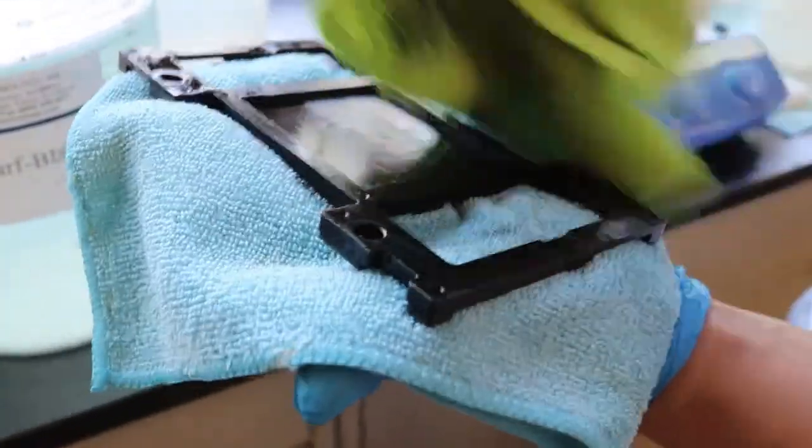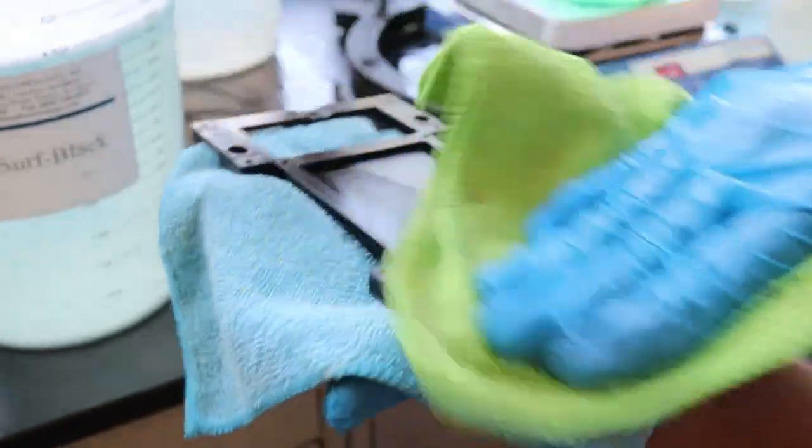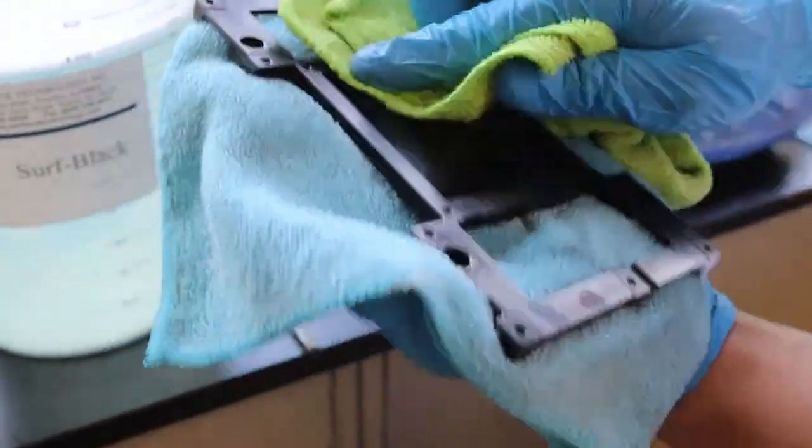One final option is to heat treat the part. Heat treating is often done to harden electroless nickel coatings, and heat treatment can also increase the durability of the blackened surface.